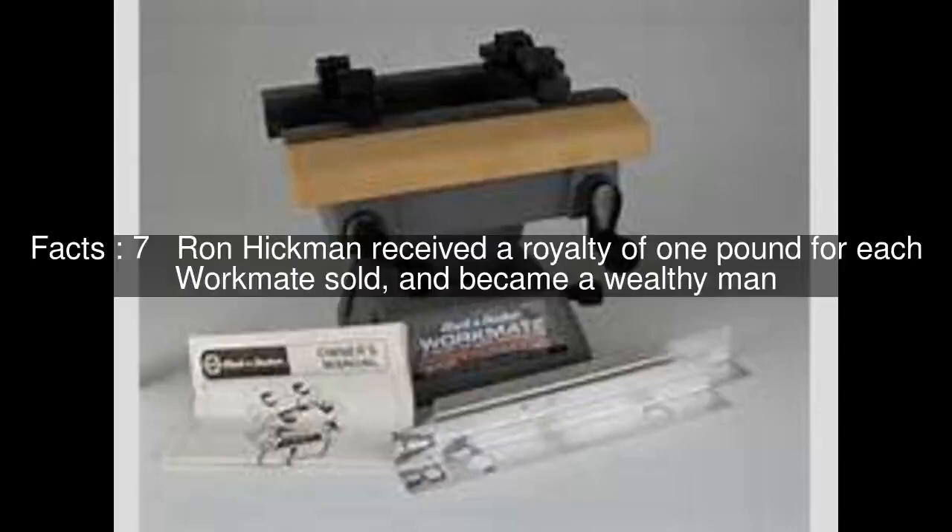Ron Hickman received a royalty of £1 for each workmate sold, and became a wealthy man.